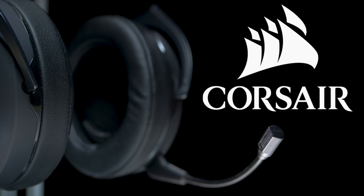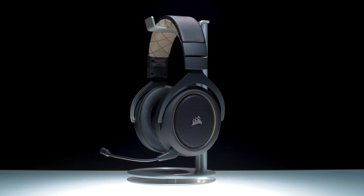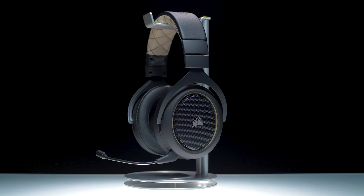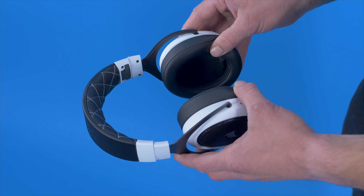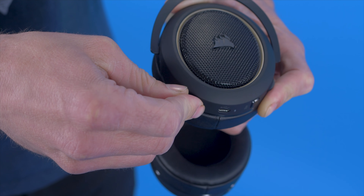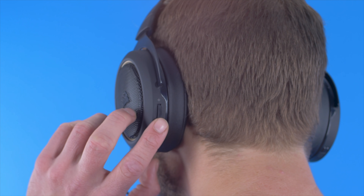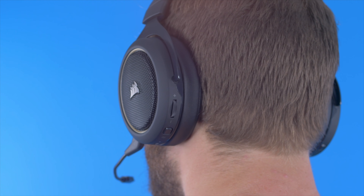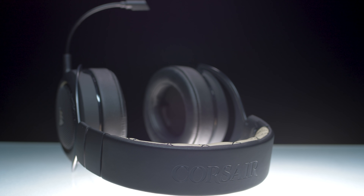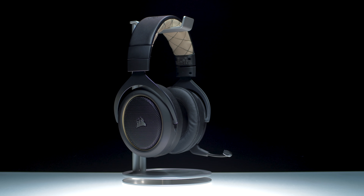Today's video is brought to you in part by Corsair. If you are looking for a nice set of wireless gaming headphones that will not break your piggy bank and still have a lot of nice features, the Corsair HS70s may be just what you were looking for. With features like true 2.4 GHz connectivity, a removable mic, easy to adjust controls, and solid sound, these headphones are perfect for their price range. The HS70 headphones work with your PC, Xbox, or PlayStation 4 and come to market at under $100.